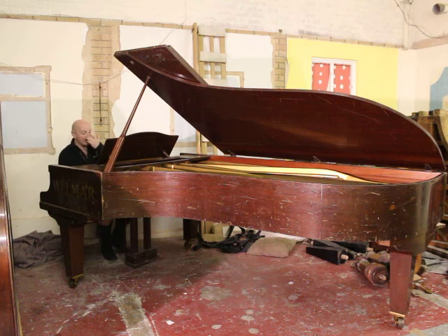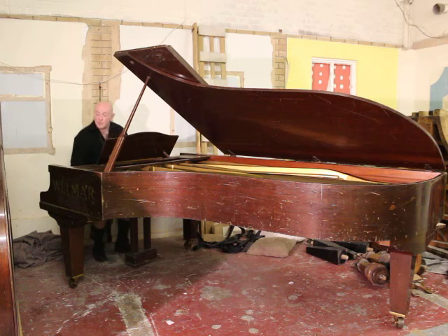As you can hear folks, the piano has got a wonderful, powerful tone, as you would fully expect from a piano of this size.